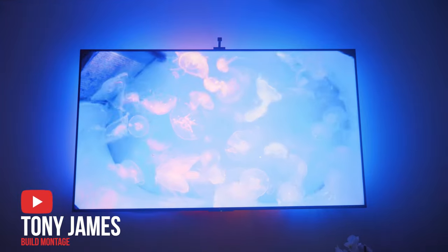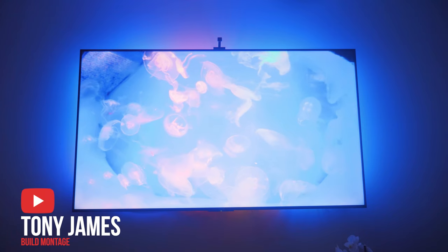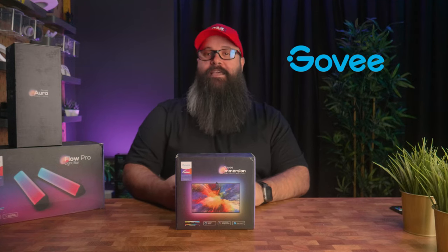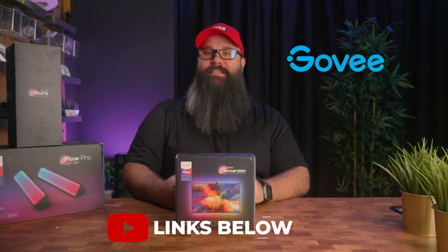Hey guys, Tony here, and in this video I'm going to show you the Govee Immersion Kit, which has been designed to go behind your television to extend the light onto the wall, to increase the immersion factor of your viewing experience. I'd like to thank Govee for sending this kit in for review, and I'll have links in the description to where you can buy one for yourself.